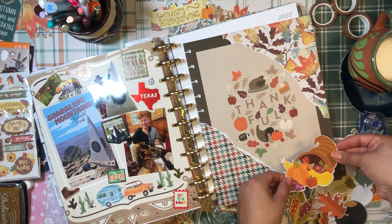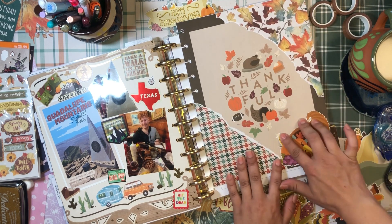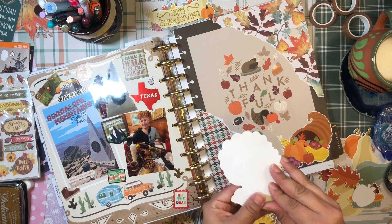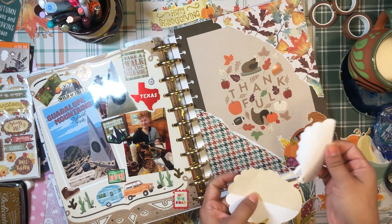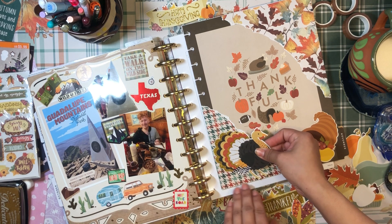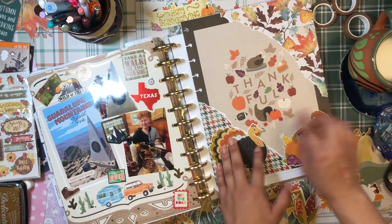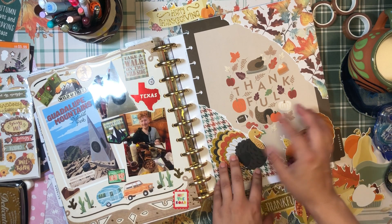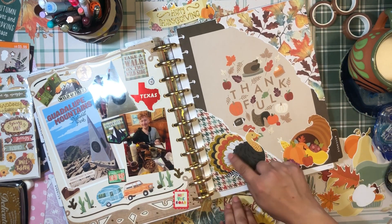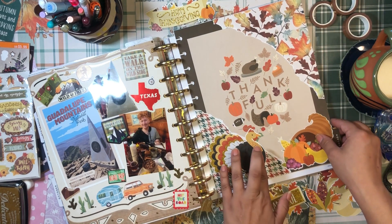We're going to lay down the cornucopia first — I'll peel off the backing. These stickers are amazing and you can still get this sticker pack at Michael's! I bought them and totally forgot about them for a whole year. And then I just have to use this turkey because he's so fabulous — he deserves to be on the cover of November. I know it's a he because male turkeys have that fantastic tail display — sexual selection!